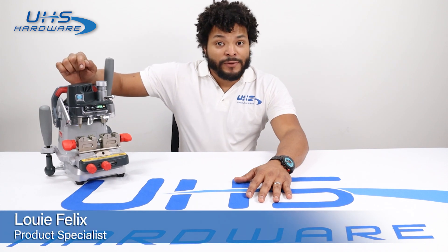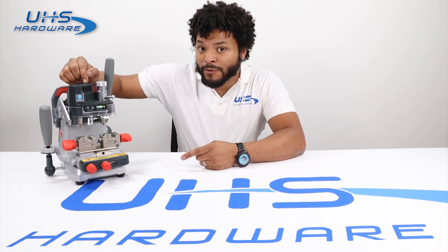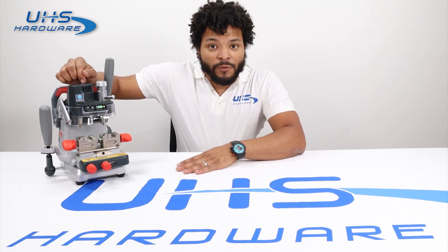What's up, UHS Hardware fans? It's me, Louie. Today we're going to be unboxing, setting up, and calibrating the X-Horse XP007 manual key cutter for high security keys. This thing is accurate, easy to use, and pretty simple to set up. It almost comes out of the box ready to go. We're going to check it out right now.